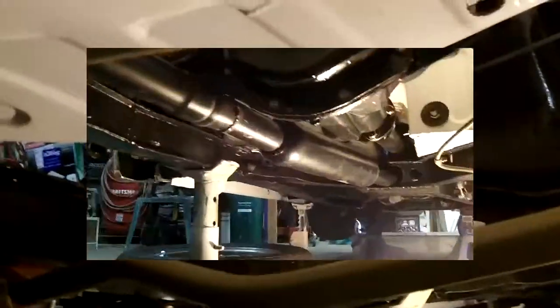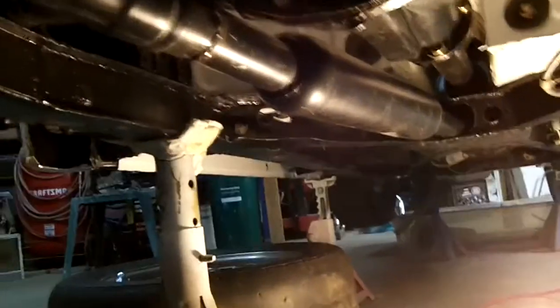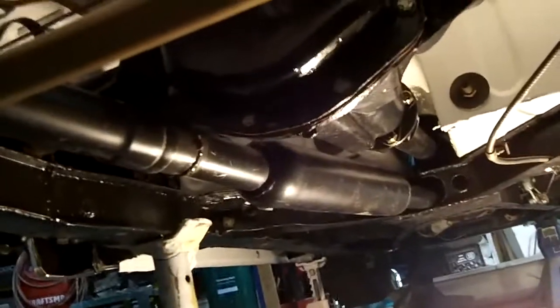I managed to get the exhaust to clear the sway bar, which is good. We've got it tucked up pretty tightly. It's nice and tight to the bottom of the car without going to make the trunk or the spare tire section too hot. It's got a little bit of clearance underneath the diff, and I could probably get a little bit more clearance once I apply the clamps and get that front pipe on — we'll be able to adjust it a bit more. There's also a front clamp, so it'll firm that up. It looks like I'll be able to get that pipe on and it looks okay.